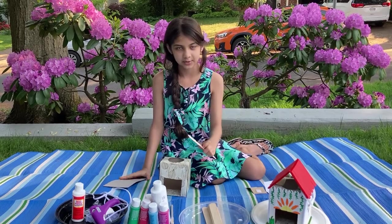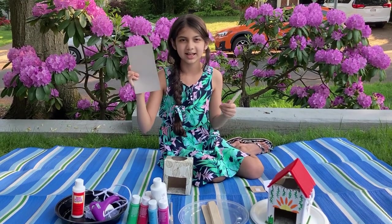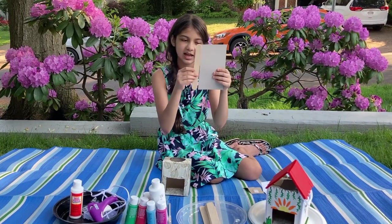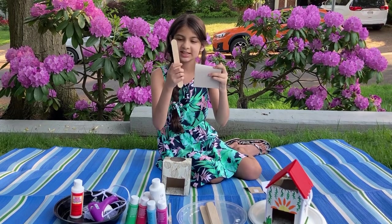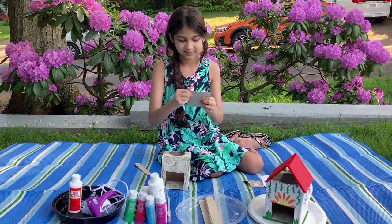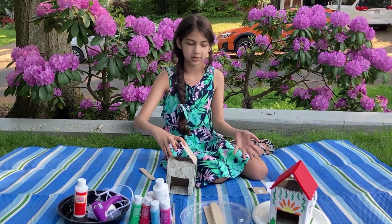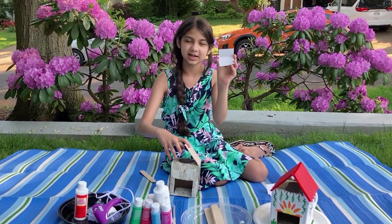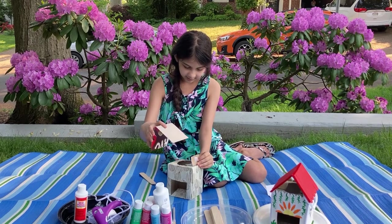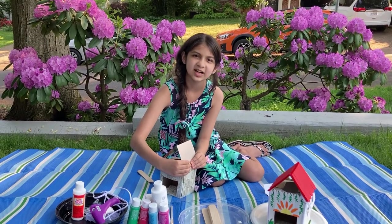Now I'm using popsicle sticks for my roof, but I just can't put it like this because it needs some support, so I'm using cardboard. You can get cardboard anywhere but I'm using it from a cereal box. You want the popsicle stick to be the same height as your cardboard, because when you're gonna fold it in half, each half of the popsicle stick is gonna go on each side like this. Now I have my roof but I need a little bit more support because it can fall over, and for that we're gonna use some hinges. This is also made out of cardboard. What you want to do is put this right here and hold your board against the hinge until the glue dries.